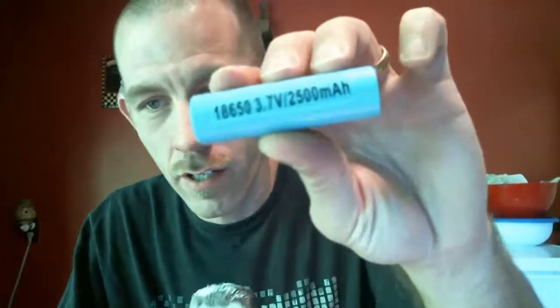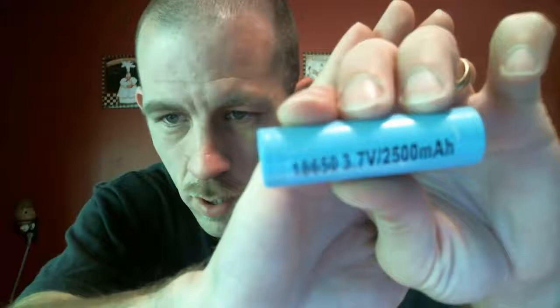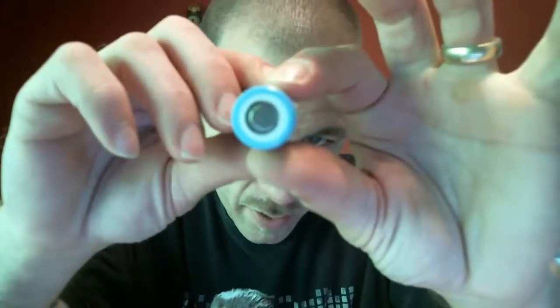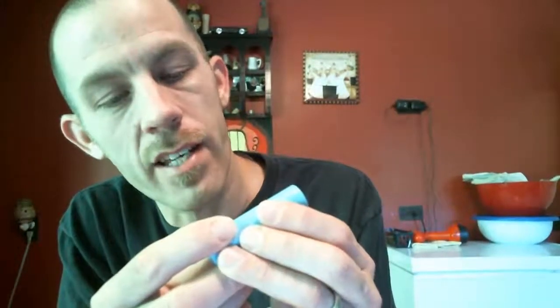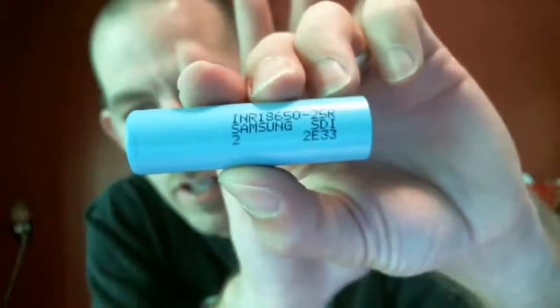Here's the battery here — it is a light blue color, almost like a baby blue, sky blue. It's a flat top battery. The writing on the side says INR18650-25R, Samsung SDI, and it has a 2 with a 2E33.